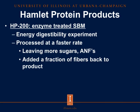The first Hamlet protein product we used is HP200, which is the standard enzyme-treated soybean meal. This product was used in our Energy Digestibility experiment. This product was processed at a faster rate, therefore leaving more sugars and anti-nutritional factors, and an added fraction of fibers was added back to the product. So we'll see an increase in crude fiber percentage in this product.